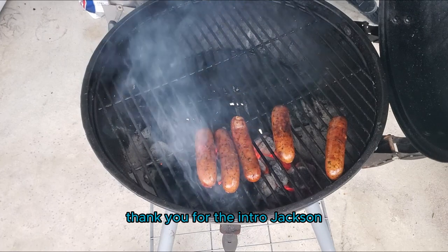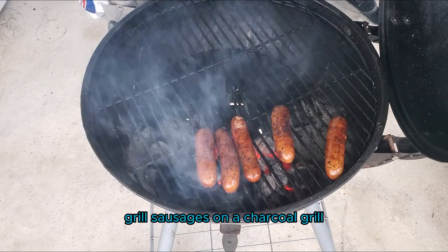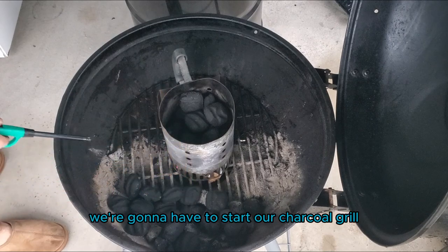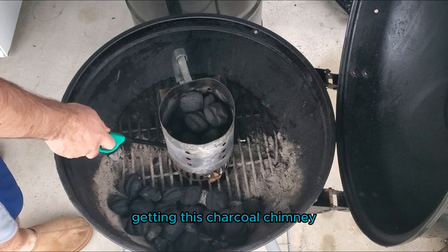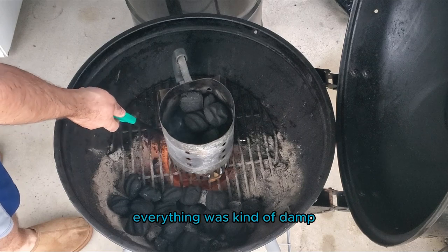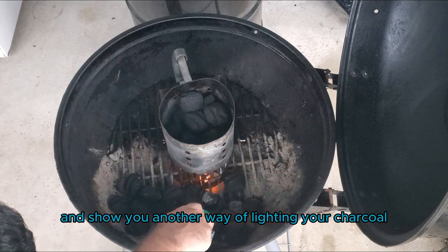Thank you for the intro, Jackson. And like you said, we're going to go ahead and show you how to grill sausages on a charcoal grill. First things first, we're going to have to start our charcoal grill. Today I was having a super difficult time getting this charcoal chimney going — it was windy, it was rainy, everything was kind of damp. So I decided to switch gears and show you another way of lighting your charcoal.